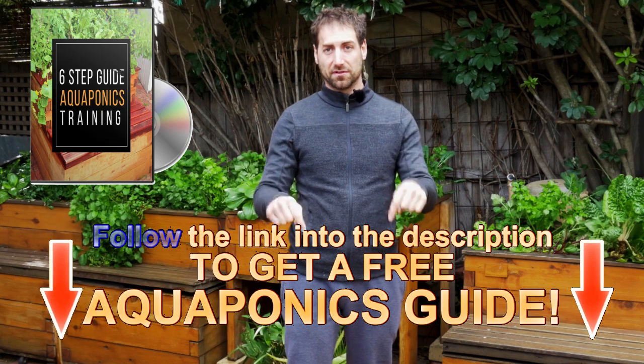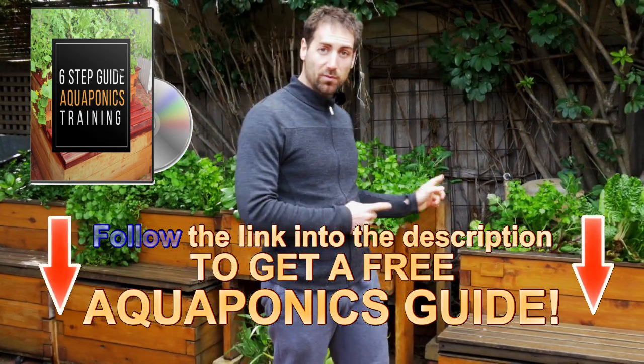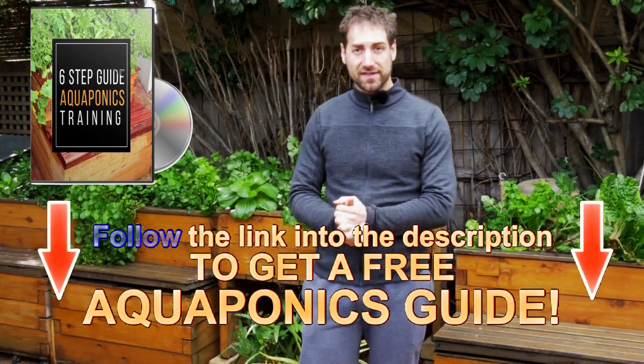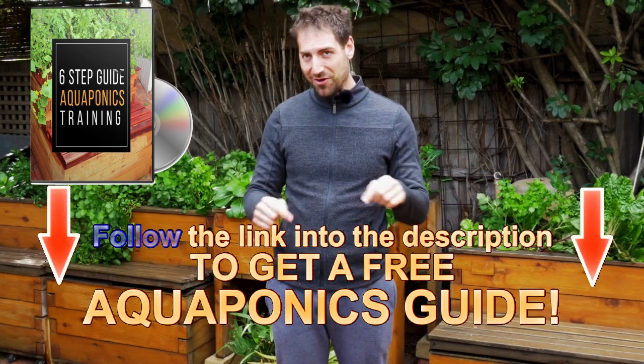Just before starting, if you haven't done it yet, you can have access to a free aquaponics training from the description of this video just below. It's a step-by-step guide to help you build your own aquaponics system in your own backyard and produce some sustainable, healthy and tasty food. It's completely free in the description of the video just below.